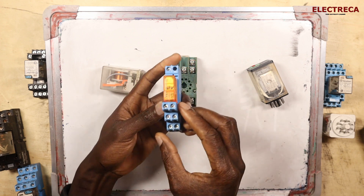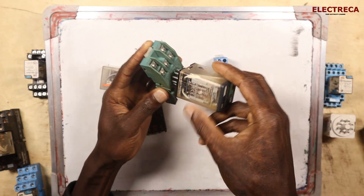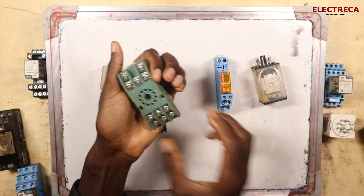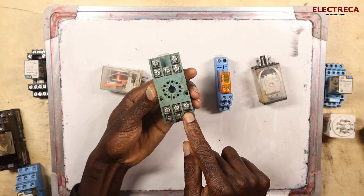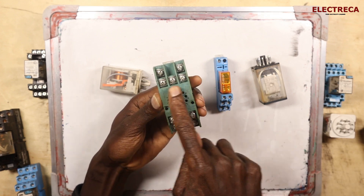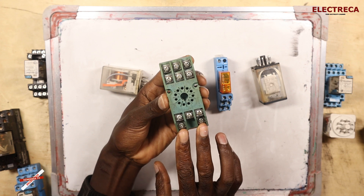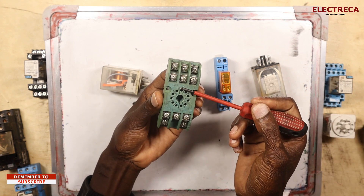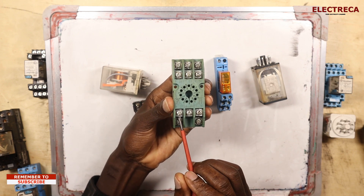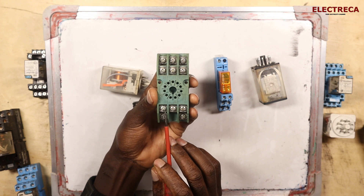The same thing applies to the 11-pin relay. With 11 pins, you have six contacts here, two here for the coil, and three more — six plus three is nine, plus two equals eleven. You have these two for your coil supply, and you have the common here. This is what makes it single pole double throw — you connect your common right here, and then you have the normally closed and normally open contacts.